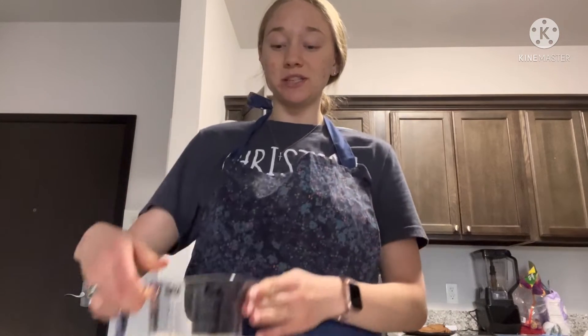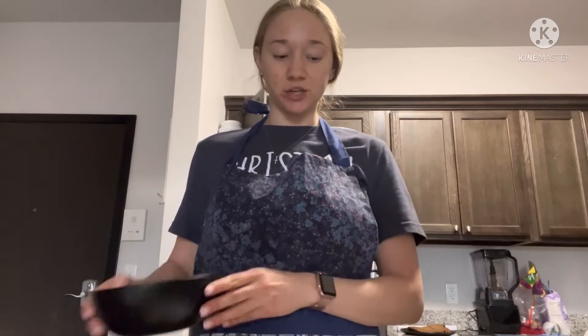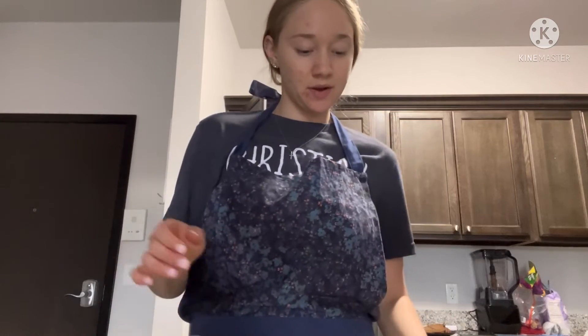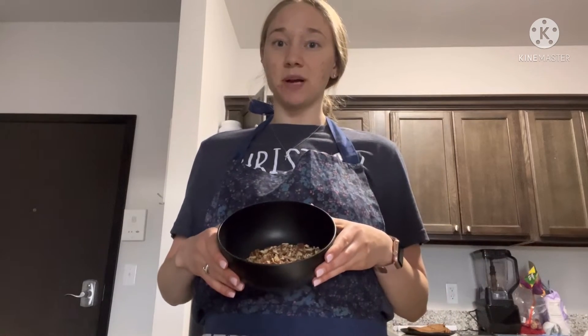What you will need is 240 milliliters of evaporated milk, 240 grams of sugar, 54 grams of egg yolk, 120 grams of unsalted butter, 5 milliliters of vanilla, 120 grams of coconut flakes, and 120 grams of pecans chopped.